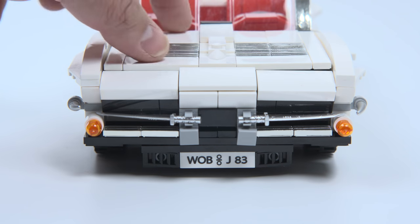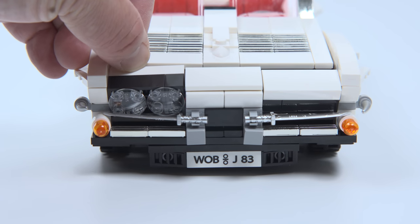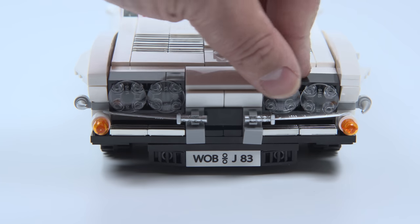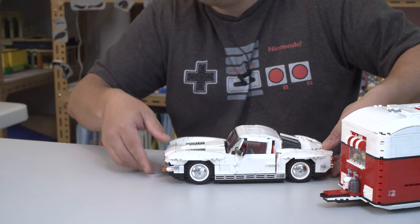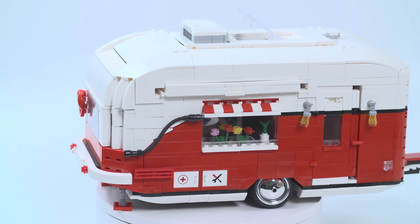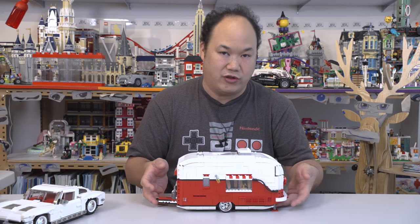So I was just finishing this review and I realized I missed one feature — headlights! This thing had headlights on it. I had no idea they were there. Wow. Nice. So we'll move that out of the way, and let's get to the favorite part. This thing is amazing — I was really, really shocked at how well this was done.